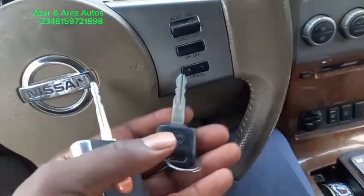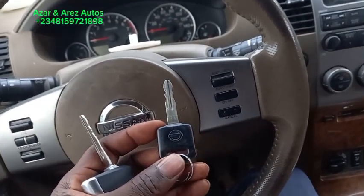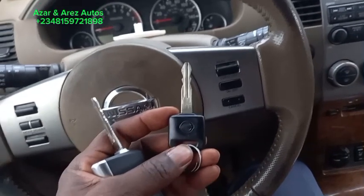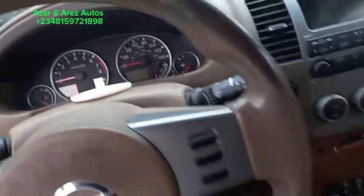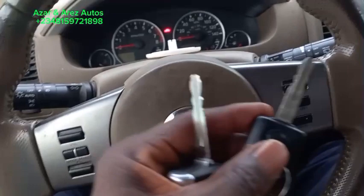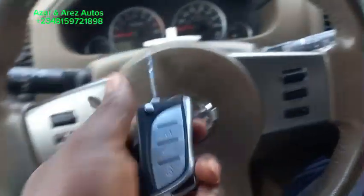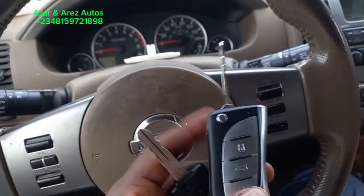For this particular model, the Nissan Parfender 2005 — let me confirm — yes, that's 2005. The Nissan Parfender 2005 usually comes with a remote head key, so it's better to do a flip key for it. With this you can start the car and also have the remote function.